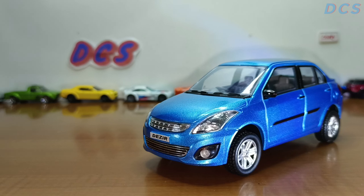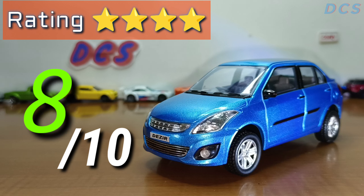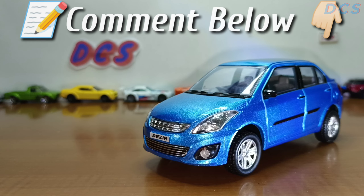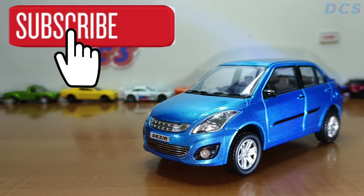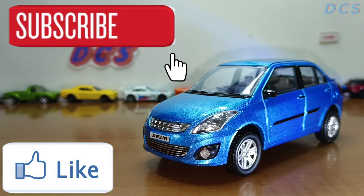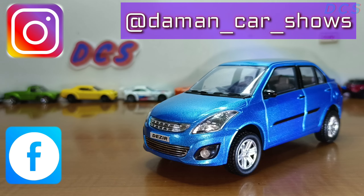That's the end of the info, so I hope you guys got some knowledge on this car. For the ratings, out of 10 I give it an 8 out of 10 because of its details and details only — not because of its performance. Do comment your ratings down below and let me know your thoughts on this car. Subscribe if you guys are new — that's the end of the video. If you enjoyed it, hit that like button, hit subscribe, stay tuned for more, and don't forget to follow me on Instagram and Facebook. See you next time!